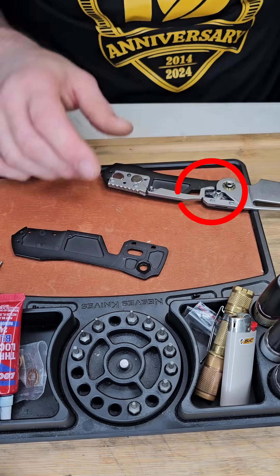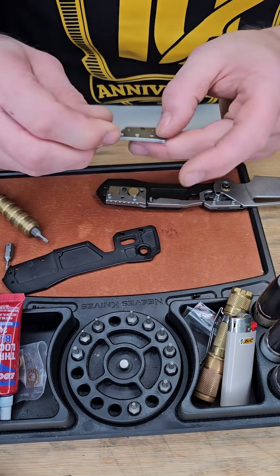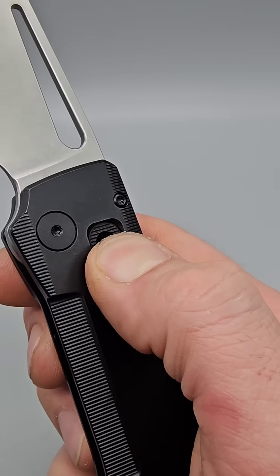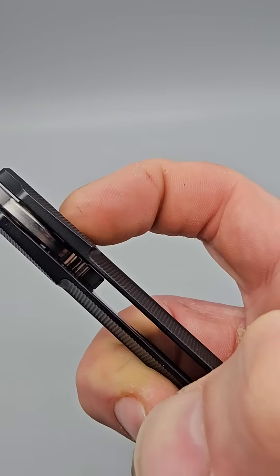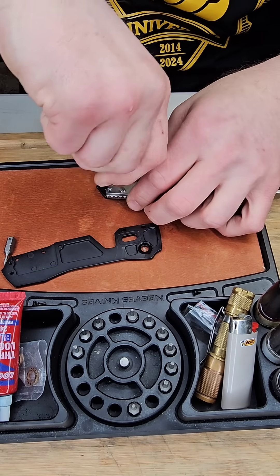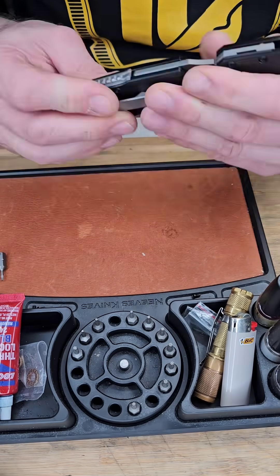The locking system on this is also a magnet — a magnetic lock, which is really cool because it basically constantly pulls itself up into engagement, making it an incredibly strong lock. Altogether the knife is incredibly solid all the way around.